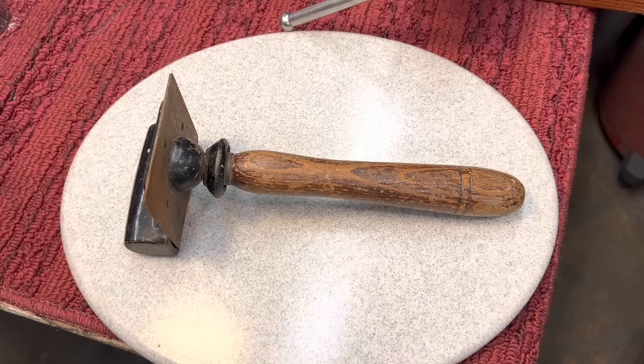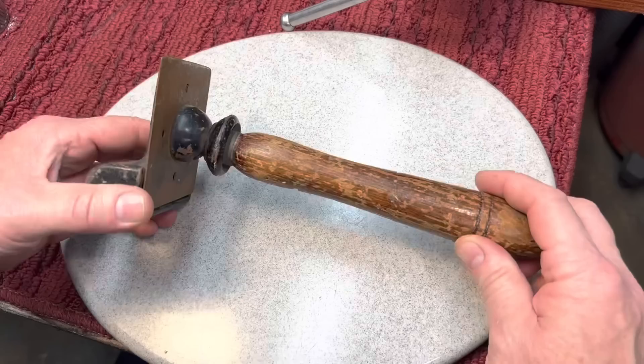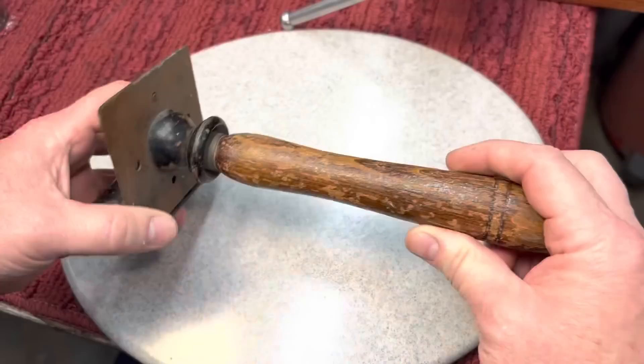We got a couple things that I want to cover, a couple questions that I wanted to answer. So what do you say we get right to it? For today's first project, this is a beautiful scraper. I bought this specifically to work on that cedar chest I found that we're going to be doing with my girlfriend. But let me show you something about this beautiful vintage scraper.